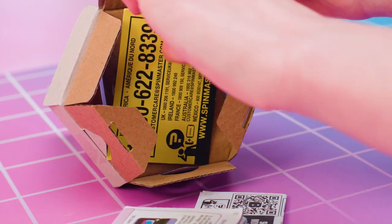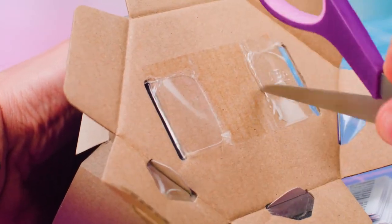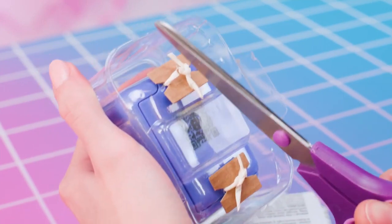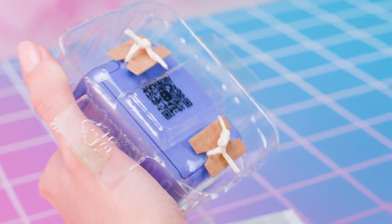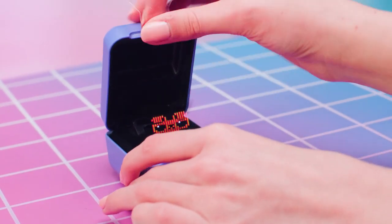Flip over and pull open the bottom of cardboard packaging and take out QR code instructions and quick start guide with collector sheet on the flip side. Cut the tape that connects blister to cardboard and pull the cardboard away from blister. Flip blister upside down and cut ties connecting blister to the pod.